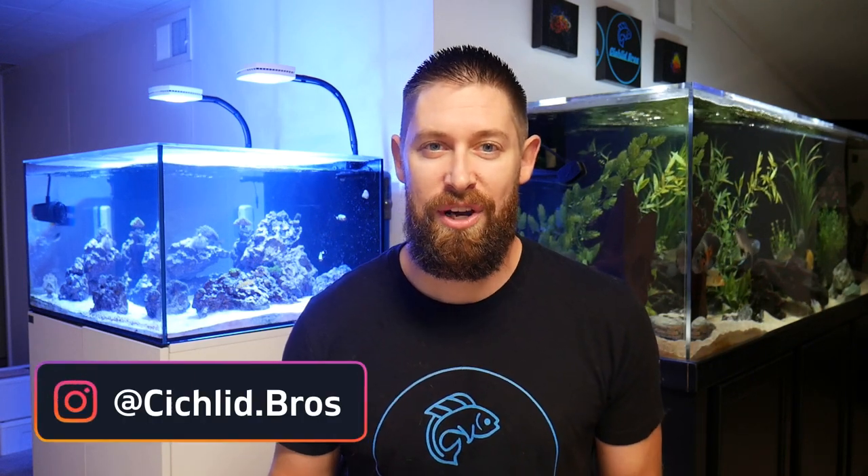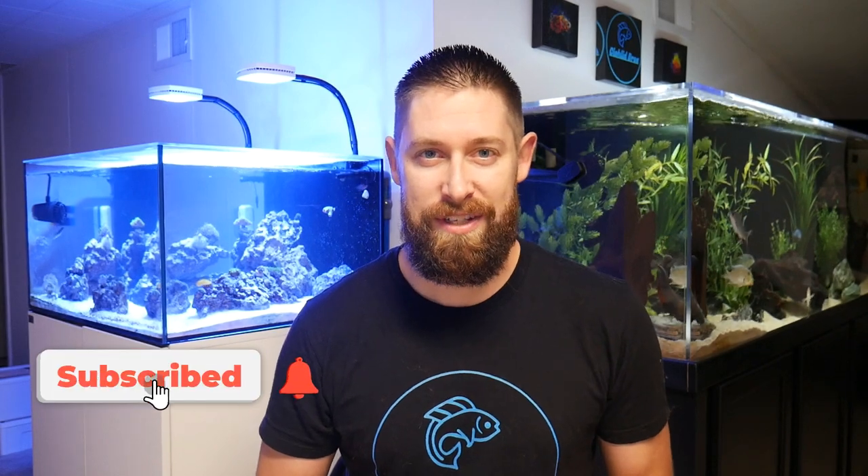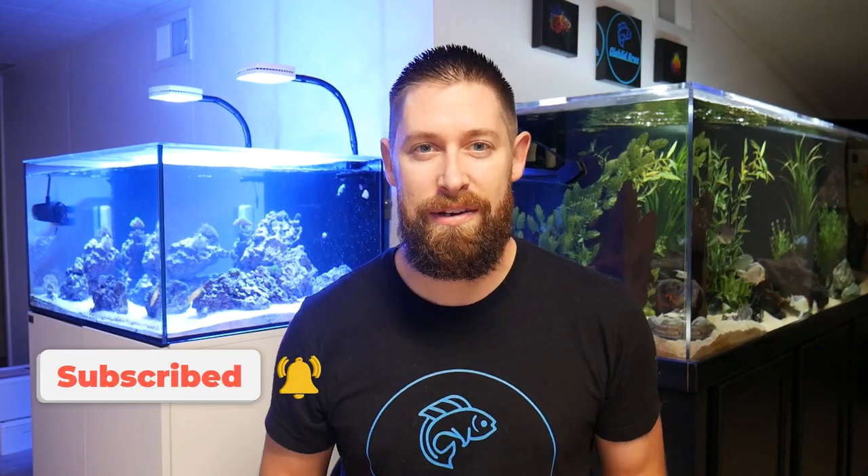Hey guys, welcome back to another video. This is Troy and in today's video we're gonna be adding corals and more to the saltwater reef tank behind me. I haven't done a true update on this tank in a little over six months and there's been a lot of changes. Can't wait to walk through all of those today. Before we do that make sure to hit that subscribe button and let's dive right in.